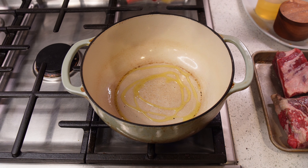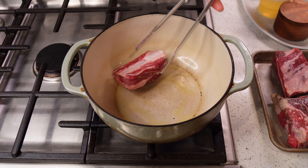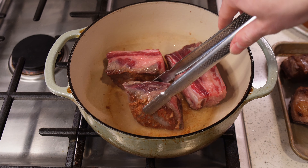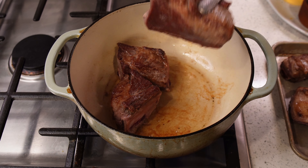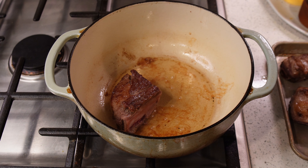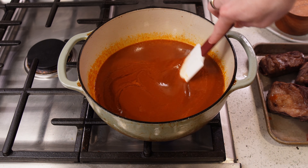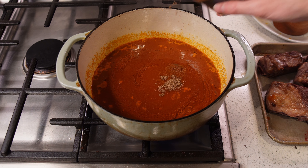We'll want to sear the short ribs, but we don't need them too dark — we're trying to avoid bitterness as much as we can. Once the pan is hot, add a little olive oil and begin searing your short ribs in batches. The oil helps create more browning as it allows more of the meat to be in contact with the heat — it's sort of a conduit for the heat in that sense. We aren't cooking these pieces through now; we're just getting some nice browning on each side. This is really common for most braises. With all the meat browned, turn the heat to low while we add in our chili base.